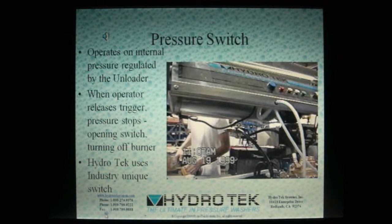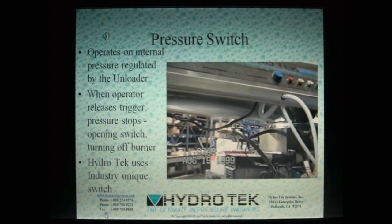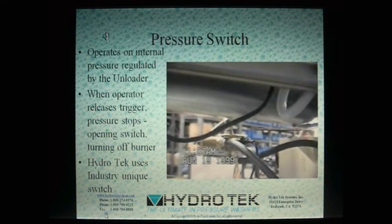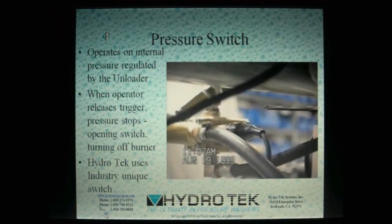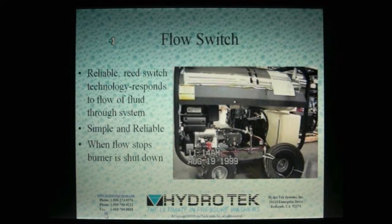When the operator pulls the trigger, the pressure switch responds and allows power to the burner. The direct flow of water through the system activates the flow switch, powering up the burner. When the flow of water stops, the switch shuts the burner down. Simple and reliable, this safety mechanism can be found on several of Hydro-Tech's units.